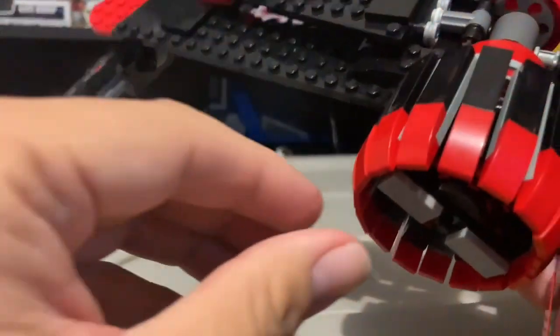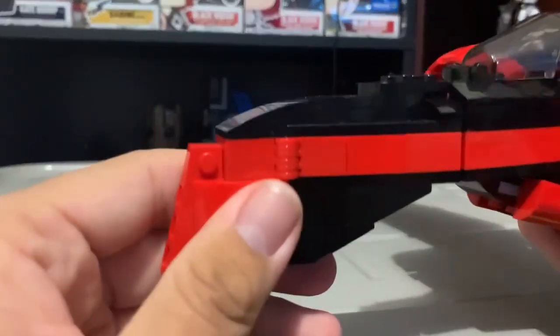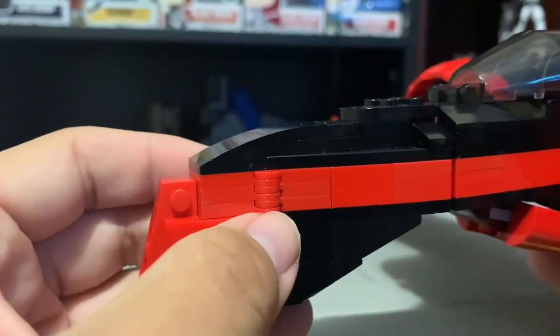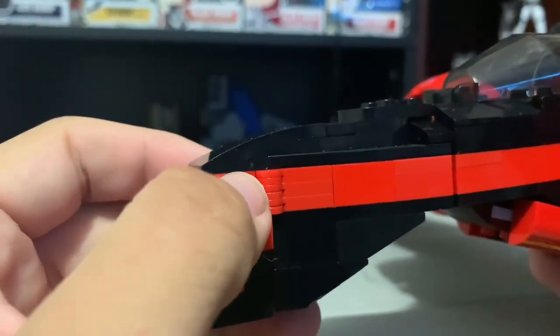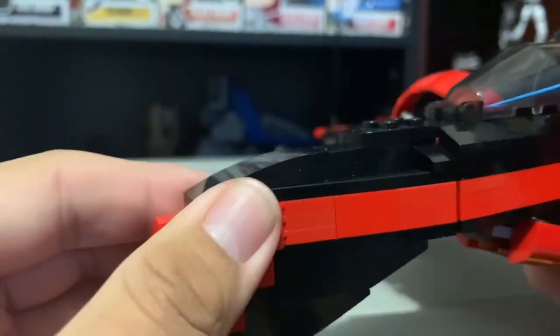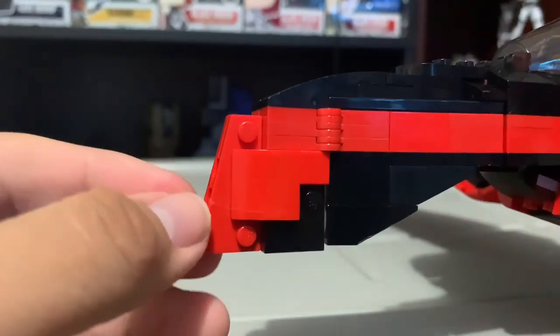More of the engines, of course. Here's the sides — they used like six pieces in total, two on two sides. It does have a different build compared to the 2010 ARC.